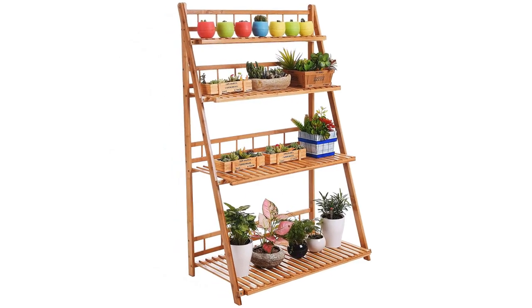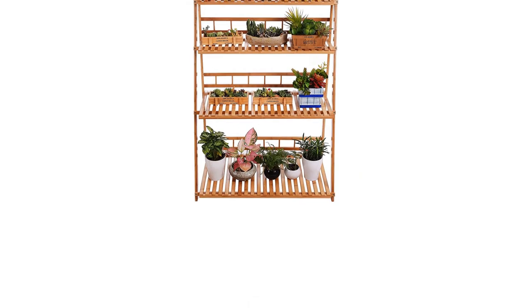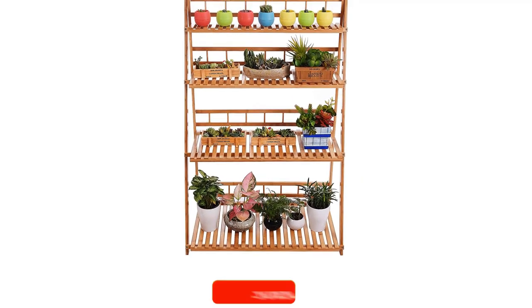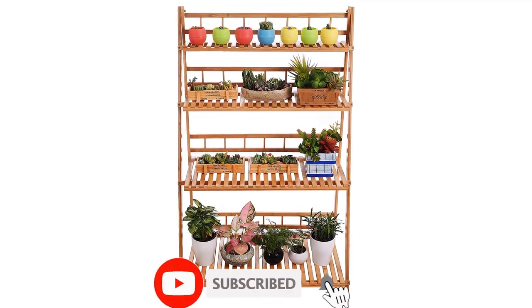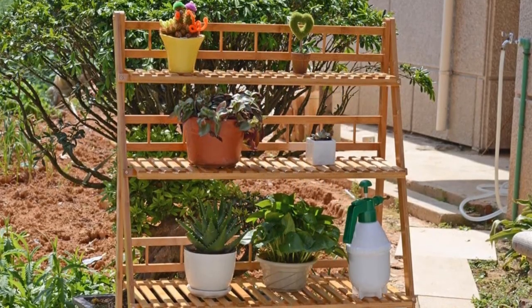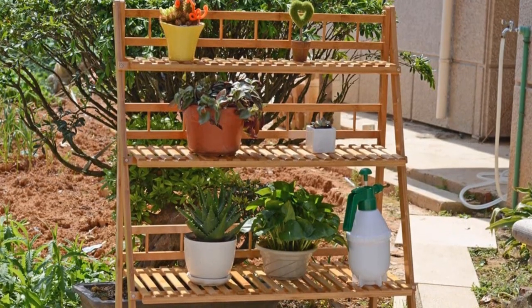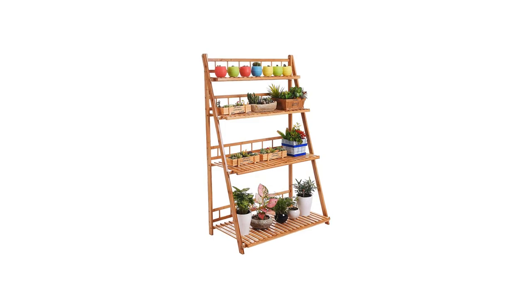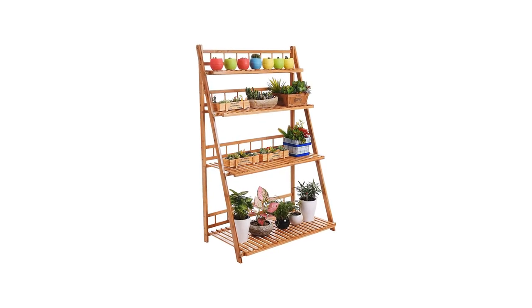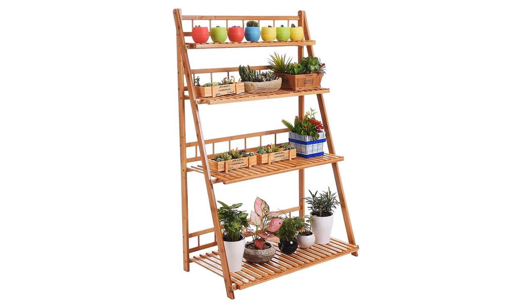This plant stand shelf is made of 100% natural bamboo. The natural bamboo plant stand shelf is environment-friendly and sturdy — natural paint and harmless to the human body, suitable for indoor or outdoor use. You can clean the bamboo plant stand shelf easily. The foldable designed pot rack saves space and is easy to store and carry, and can be used indoors or outdoors.